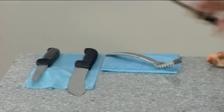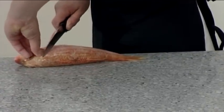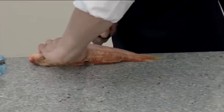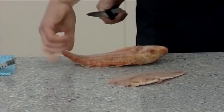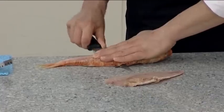To fillet it, place the fish on one side, lift the pectoral fin and insert the knife to the backbone. Run the knife along the backbone in one movement to the tail. Turn the fish over and repeat on the other side, cutting above the bone.